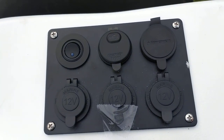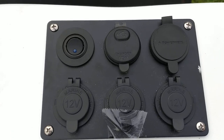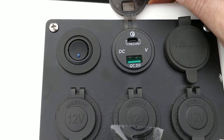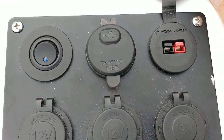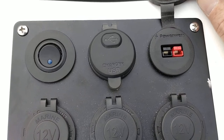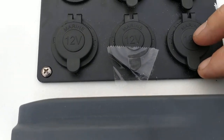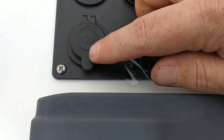Up here you can use this as a power station — it has USB-C Type-C and Quick Charge. It charges through an Anderson Power Pole, and I do have a solar panel that I'm going to use to charge it. So this system is going to be totally solar — I plan on charging it all the time with the sun.